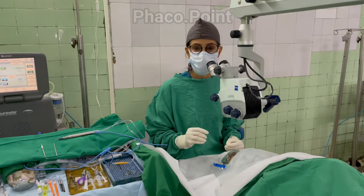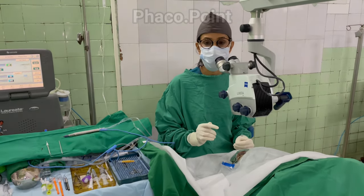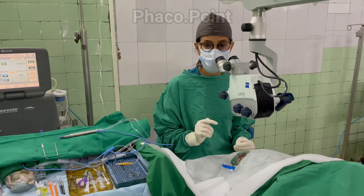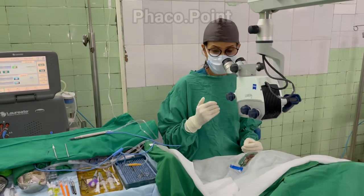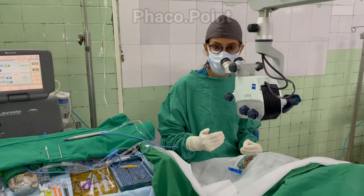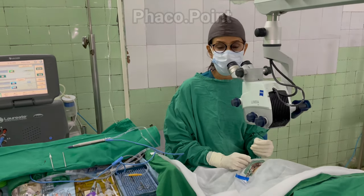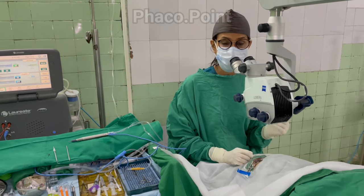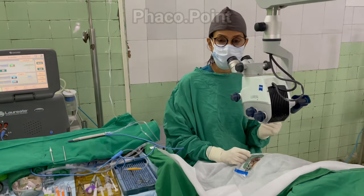Let's go through the checklist every surgeon should ideally complete before starting phacoemulsification. Step one: know the patient's name — especially in a busy list — so you can address the patient during surgery and establish a connection. Step two: having already examined the patient on the slit lamp, you should know the grade of the cataract and have decided on the nucleus disassembly technique you are going to use.